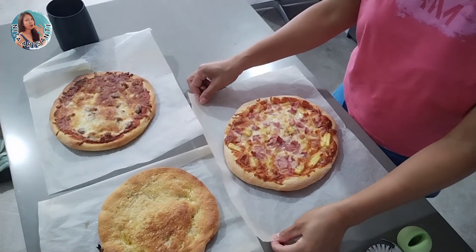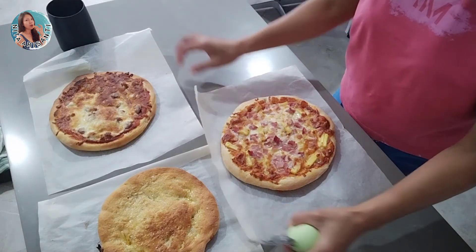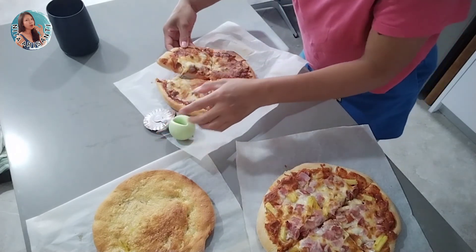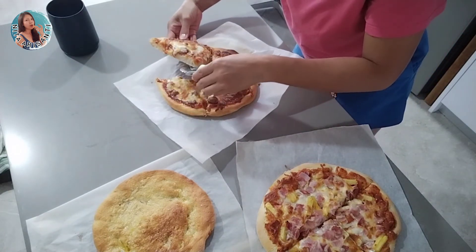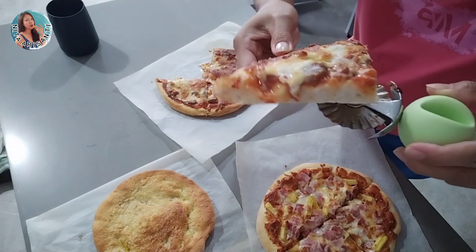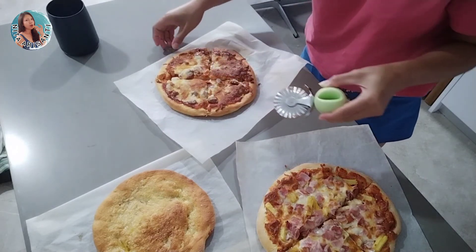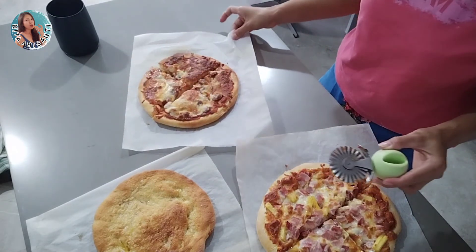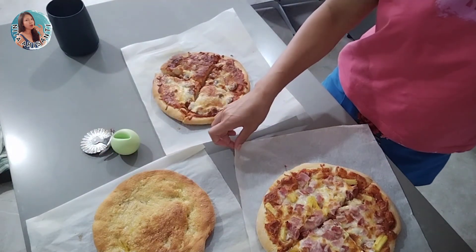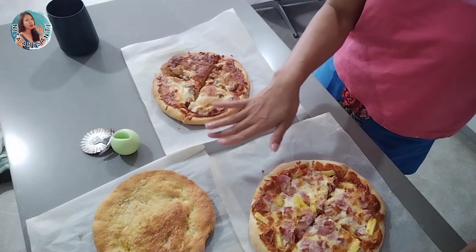Alright, my friends, so this is all of the pizzas — they came out just a little bit brown, still very hot but look how moist they are. Thank you for watching my pizzas. I hope you enjoyed it, and if you're curious and want to try it at home, please give me a thumbs up and click the bell button. Thank you for watching — see you in the next video!